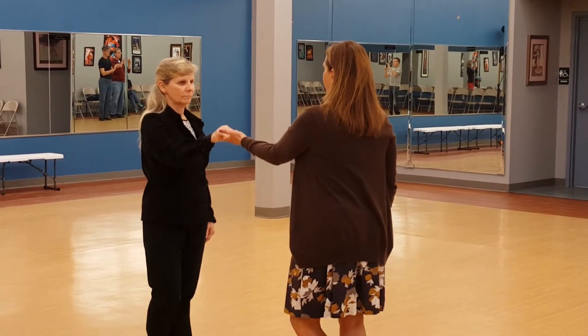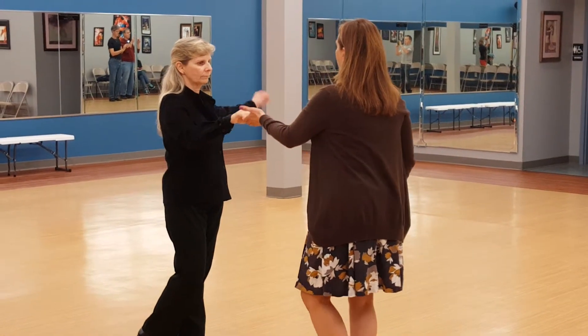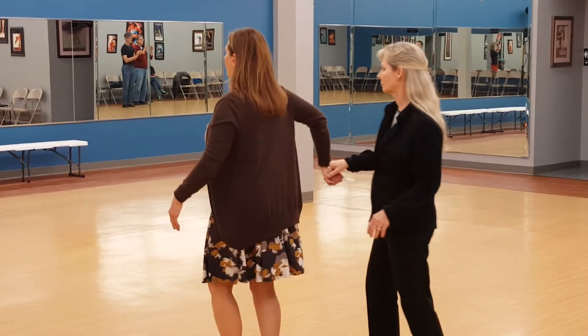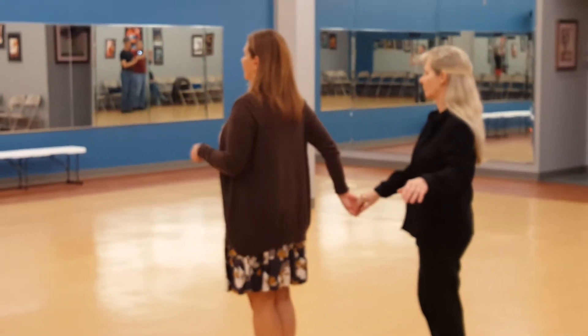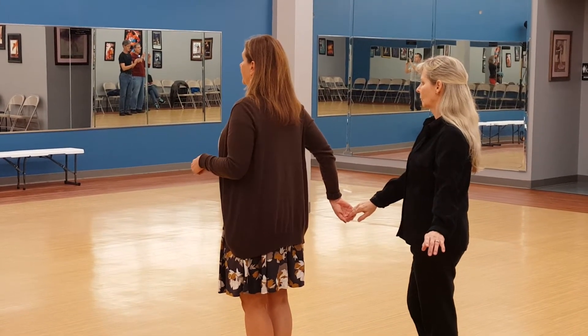Now you have your left hand and her right hand. You bring your left hand to your right shoulder. So you have rock step, bring her, put your arm out, she slides down. Now on that rock step, gentlemen, you can rock forward, backward, or in place. But you want to make sure you know you have a lady behind you and you don't want to step on her. So I typically rock forward.